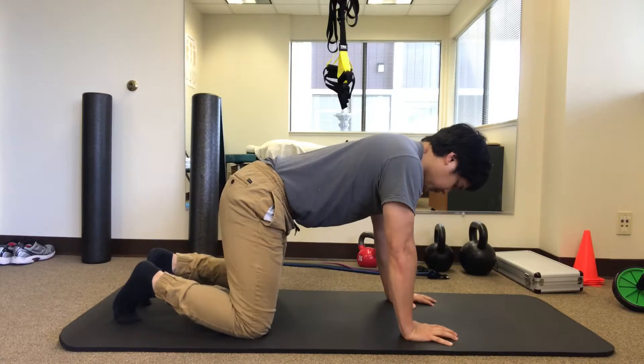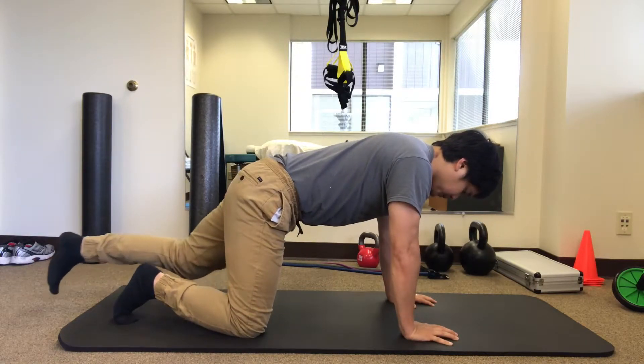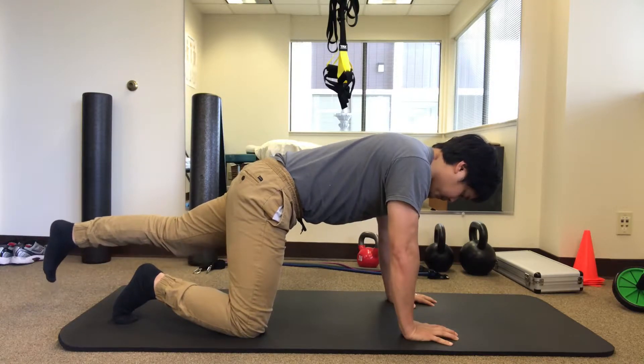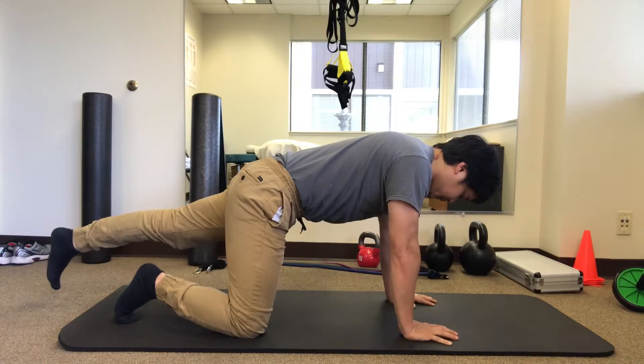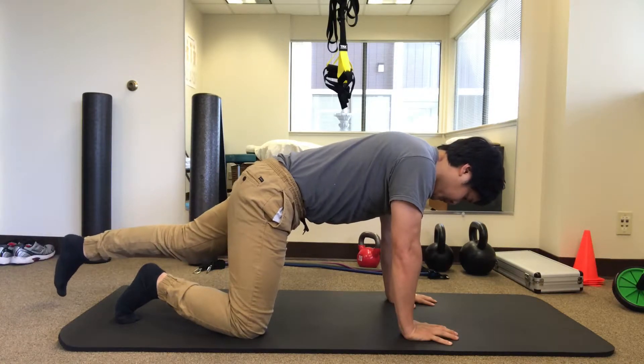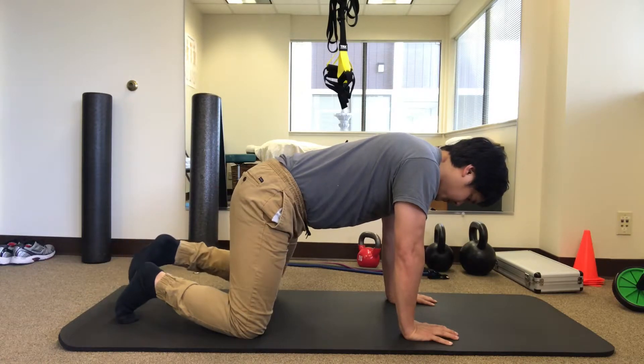Reset. Now slowly kick your left leg as far backwards as you can without letting your back arch. Keep your core engaged the entire time — you do not want your back to arch a single moment. Pull your leg back down to the ground in a very slow, controlled fashion.